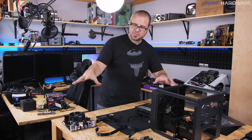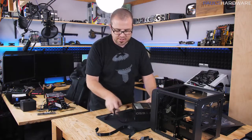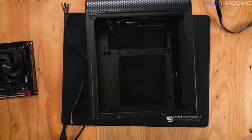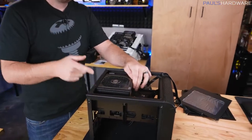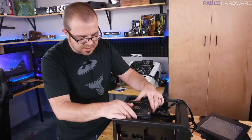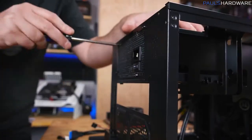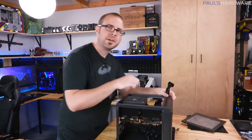Now we have to get everything installed in the case. I'm going to start off with the power supply since it goes in the bottom. I've just flipped the case over entirely and we'll drop it in. You can put your fan on the power supply facing down or facing up — I usually try to face it toward the dust filter. Since there's a dust filter right there, that's the way I'm going to face this. I'll go ahead and connect the modular cables while we have easy access to the bottom of the power supply.